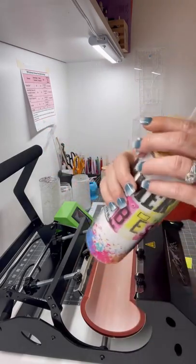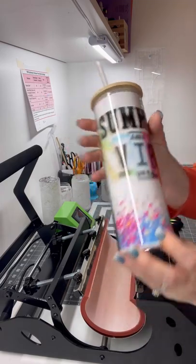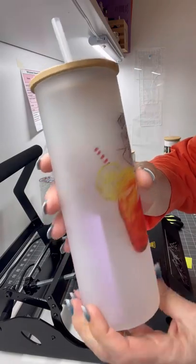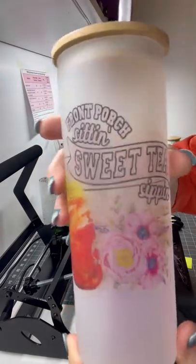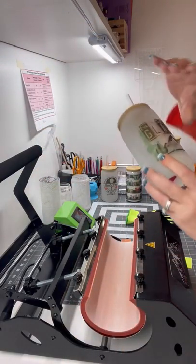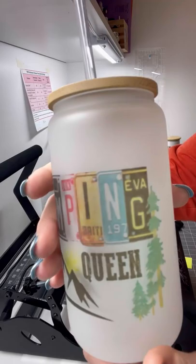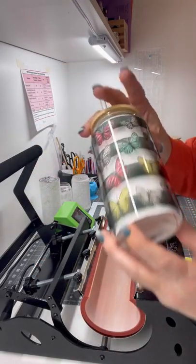I just have a white sheet in there so you can see what it looks like with the design. And then we also have the frosted — same thing, but just frosted glass. And then we have little 16 ounce glass cans. They have the frosted and then we also have the clear.